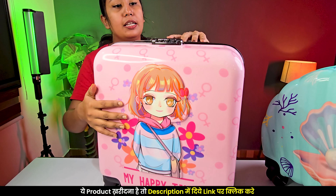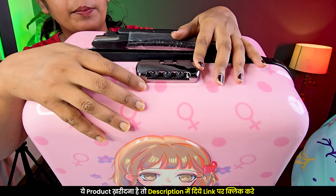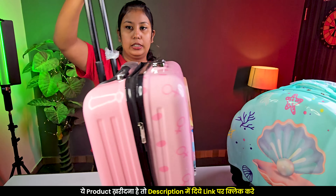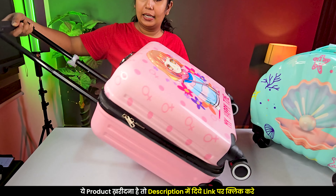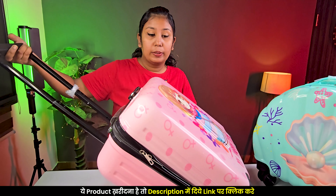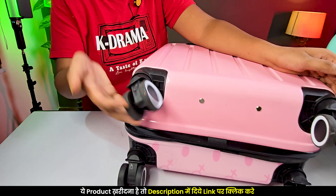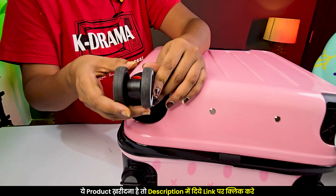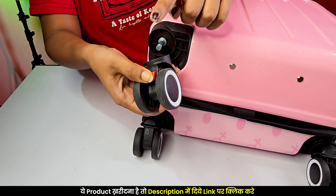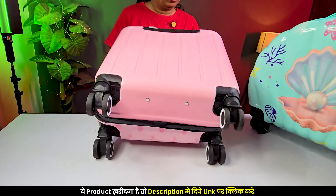On top of this bag, there is a lock. The telescopic handle on this bag is great and can be used by little children — even those who are 10 or 11 years old. The wheels — look at them, they are so smooth, and there are also 8 wheels. There is another unique feature: as you press a button, the wheel comes out. Children often break wheels, so it's good that you can remove and replace them easily. It's very accessible.